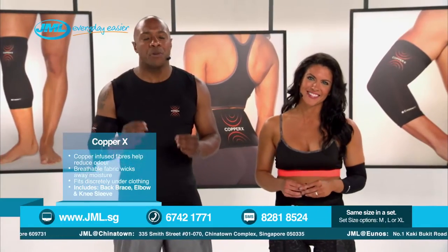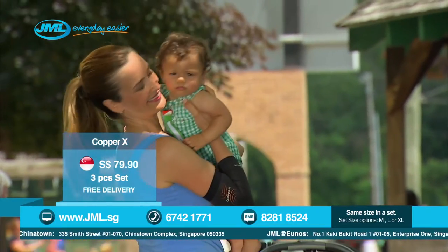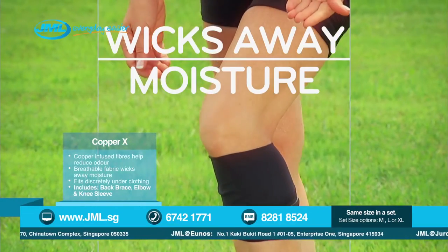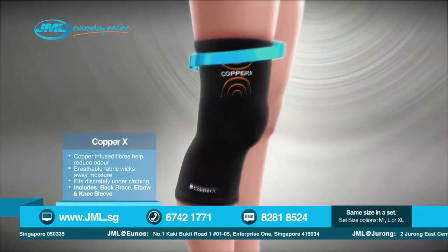Trust me, it not only provides amazing comfort, support, and relief, but the breathable fabric fits you like a second skin, so it's extremely comfortable. And the best part — the copper-infused material helps wick away moisture to keep you cool all day long. So stay tuned and learn firsthand about the science behind Copper X compression wear. And don't miss this Coppertunity to make your body perform at the level you deserve.